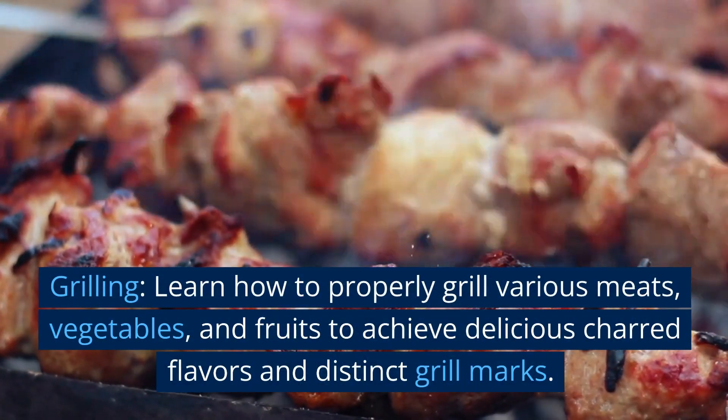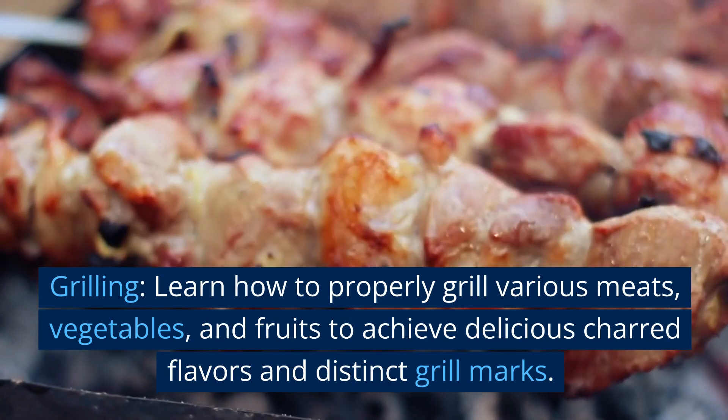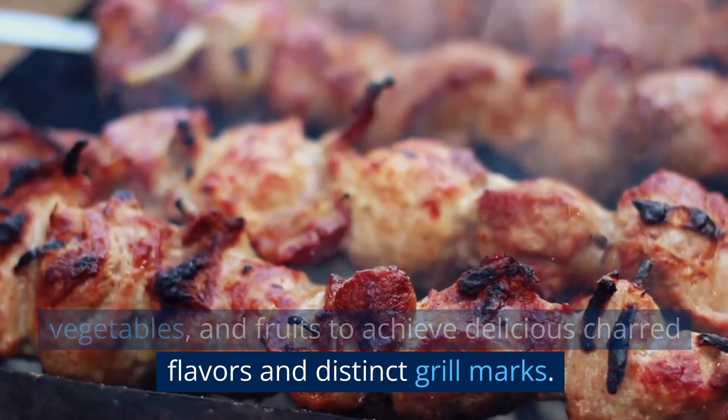Grilling. Learn how to properly grill various meats, vegetables, and fruits to achieve delicious charred flavors and distinct grill marks.